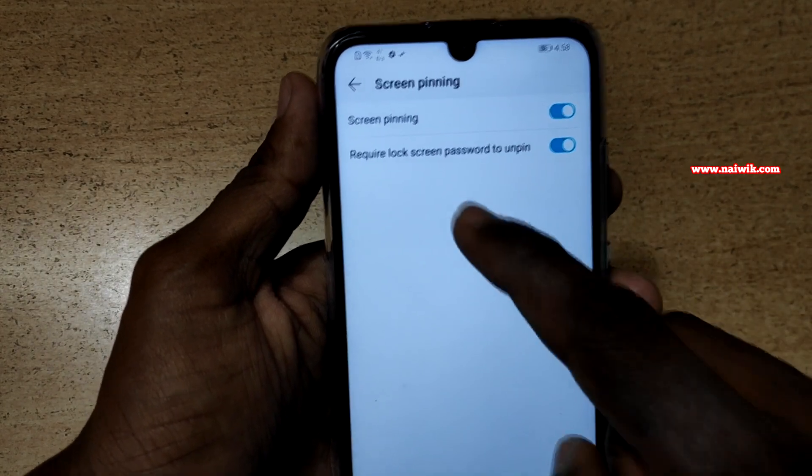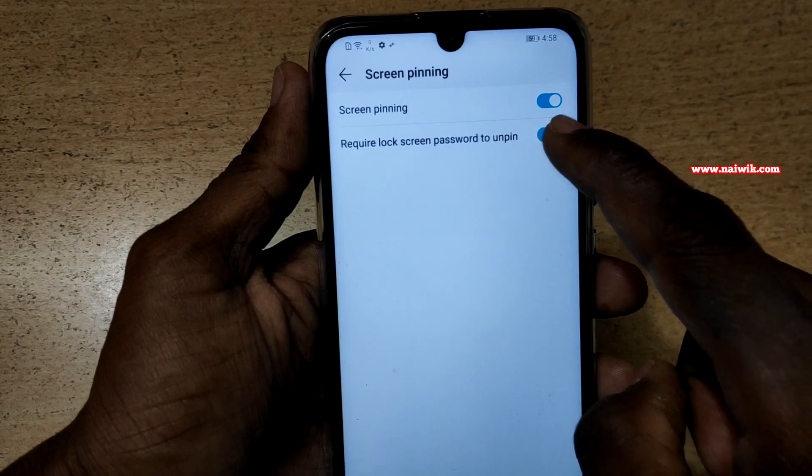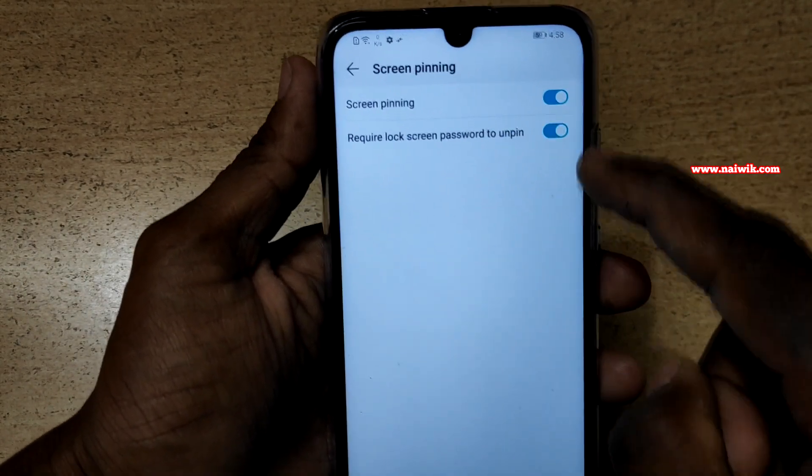You have to enable this option. You also have the option to require a lock screen password to unpin. You can enable this option or deselect it. I am going to enable this option.